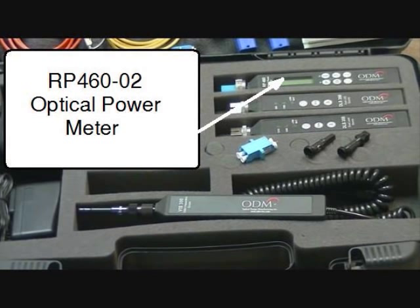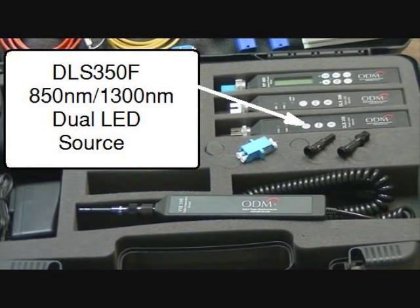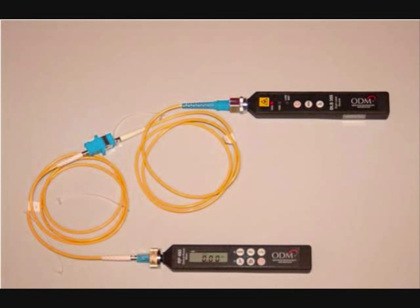dB loss measurements are performed with the RP460-02 optical power meter, DLS355 dual laser source, and DLS350 dual LED light source. The TTK500 includes all necessary cables and adapters shown here for proper calibration and 0 dB reference.